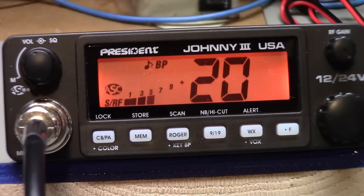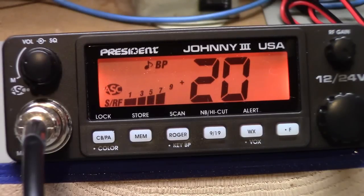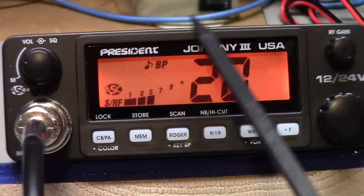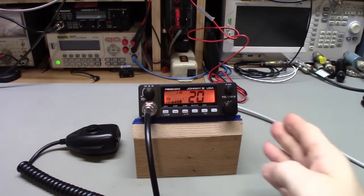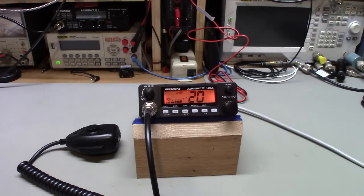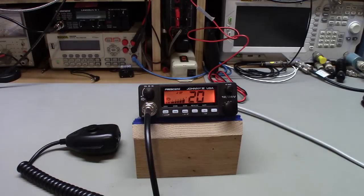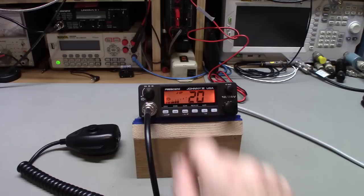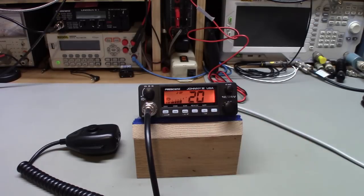This radio has, like pretty much all the other current President radios, the ASC — automatic squelch control — circuit built in. In pretty much all of the radios that works really well, and in this radio it does work really well. One thing I've noticed though: the ASC does not work as well in the President Lincoln 2. I think I know the reason why — it's not adjustable in that radio. This radio, one of those variable resistors inside, is for setting the ASC squelch break level. The Lincoln 2s do not have that. Pretty much all of the other Presidents do, including this one, and they work really well.